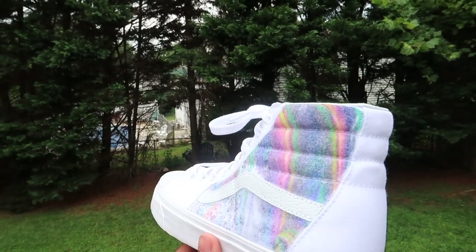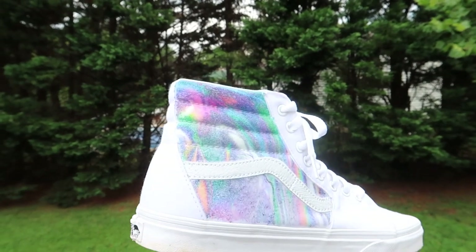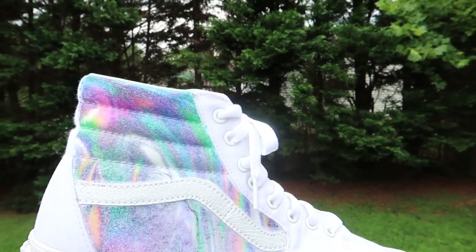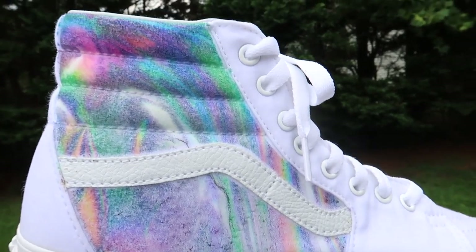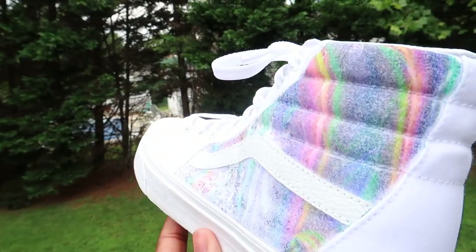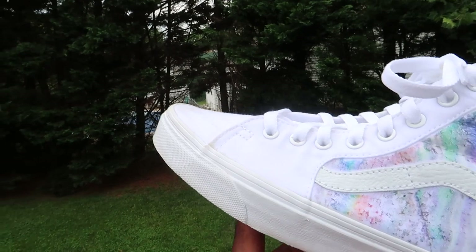We're on the grind to 5K, so make sure y'all enter that giveaway — at 5K subs I'm going to give away a pair of galaxy dip Vans. Make sure y'all enter. This is your boy Xavier Kicks, we sign out on a good one — peace!